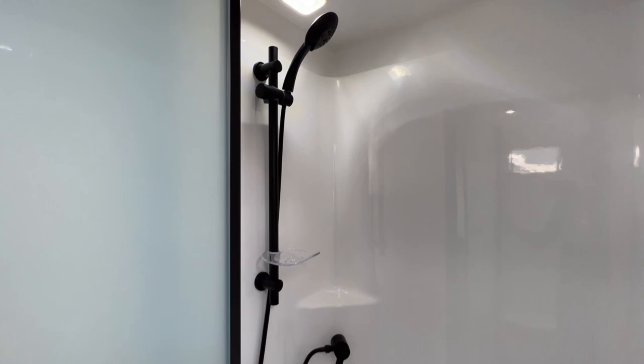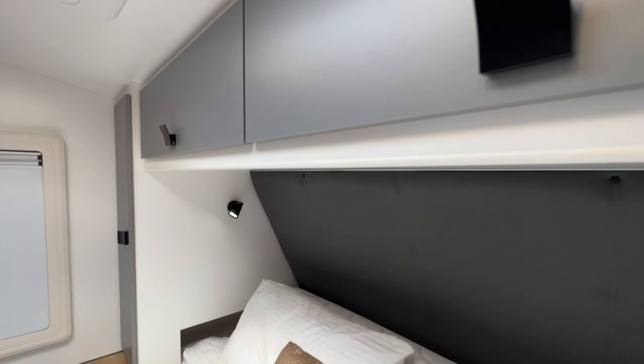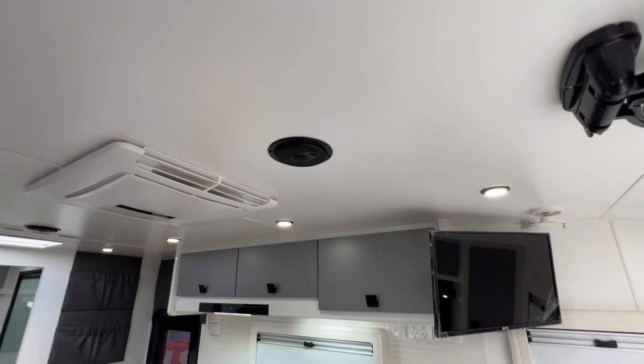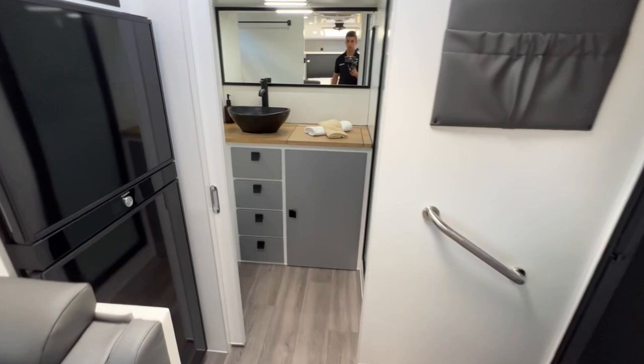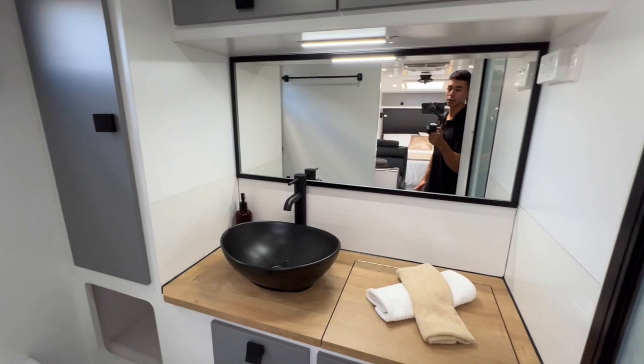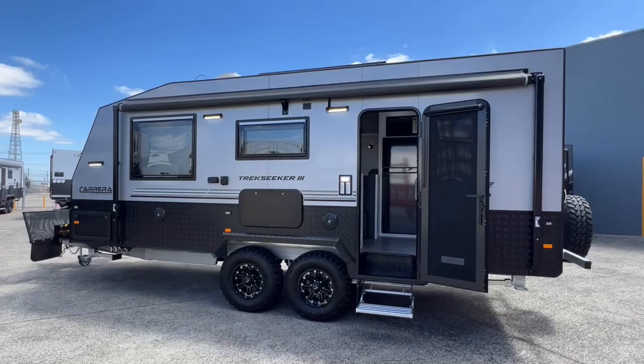On the other side of the ensuite is the shower. At the top there's another hatch/fan with an LED, then a flick mixer and a one-piece fibreglass shower. One of the options fitted to this particular van is the interior black pack, which includes black handles, black map reading lights, black Sirocco fan, black speakers, black LED surrounds on the roof lights, black flick mixer and sink, black frame around the shower, and a black shower door screen frame and flick mixer in the shower.